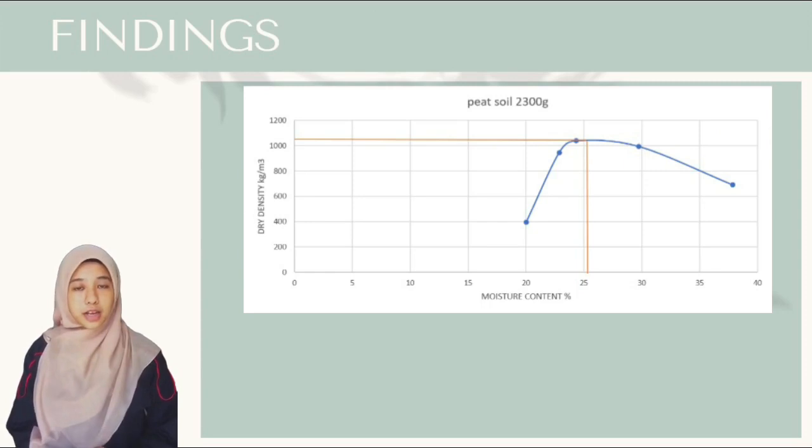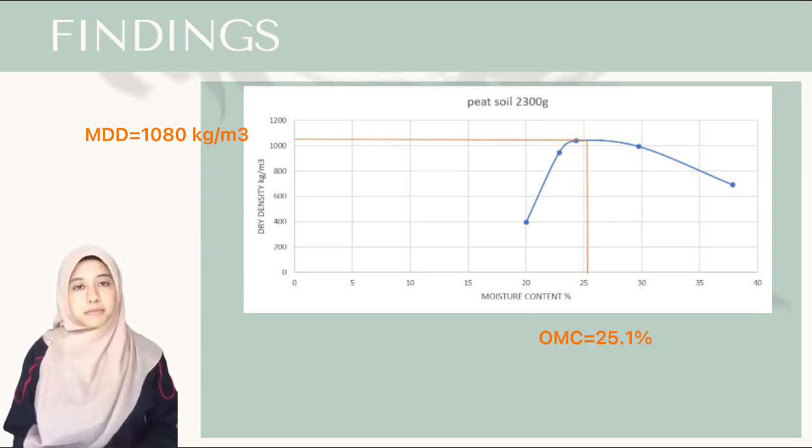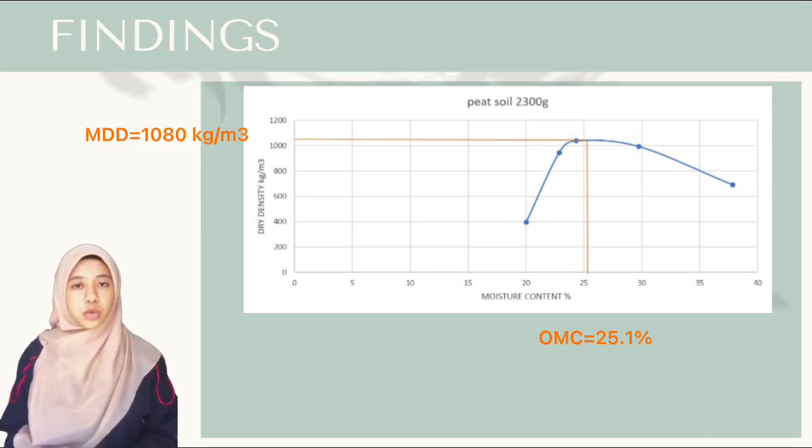Dapatan kajian: ujian pemadatan tanah terhadap tanah gambut menunjukkan maksimum dry density yang terendah, iaitu pada nilai 1,080 kg per meter cube, dan maksimum moisture content adalah pada 25.1%.